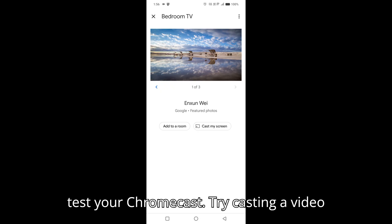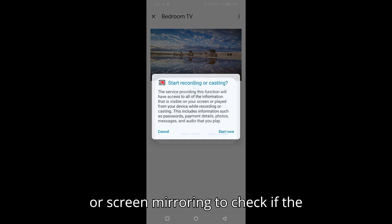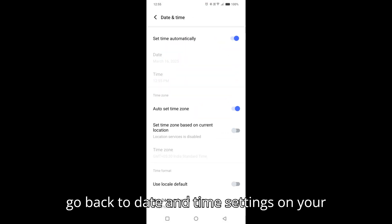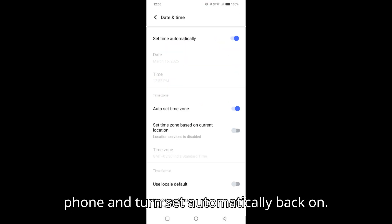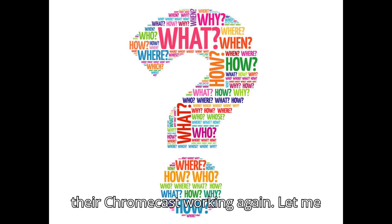Step 4: Test your Chromecast. Try casting a video or screen mirroring to check if the Chromecast is working. If it works, go back to Date and Time settings on your phone and turn 'Set Automatically' back on. This workaround has helped many users get their Chromecast working again.